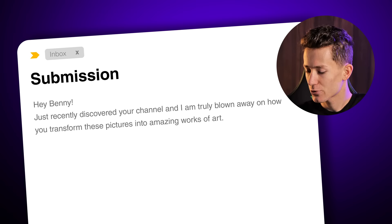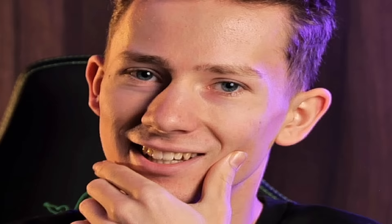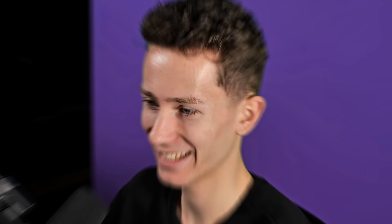Nuno sent me this one and he said: 'Hey Benny, just recently discovered your channel and I'm truly blown away by how you transform these pictures into amazing works of art. I'm in love with your editing style and would love to see you edit one of my wife's pictures. Try to go for an adventurous look along the lines of Lara Croft.' I'm gonna get shit for this, I really am. But I have a genius idea. Ladies and gentlemen, let me introduce you to this lady's husband, along with the deer that she was supposed to shoot.